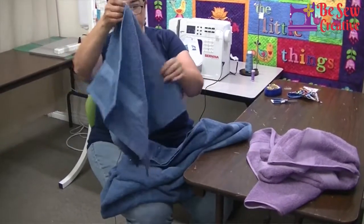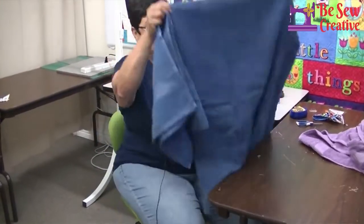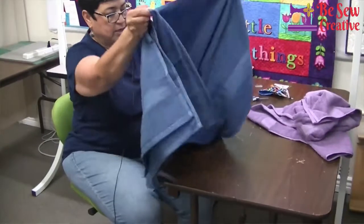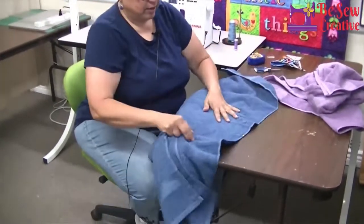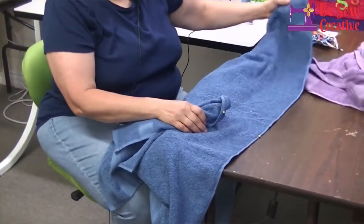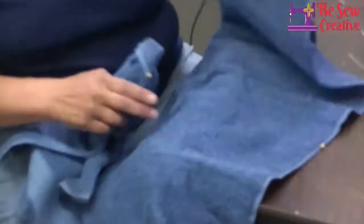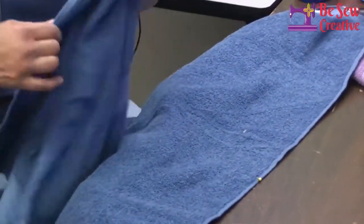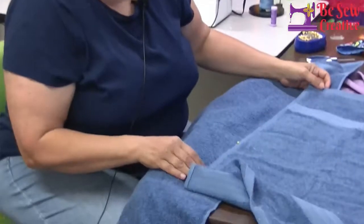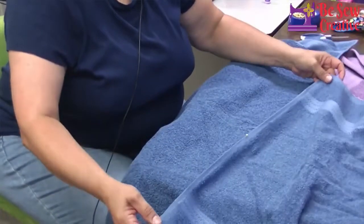Then I find that center piece and this center piece. But make sure that it's not right sides together — you're going to make sure that this is the outside of the towel. I know that because it's not folded in. And then I find the outside of the hand towel. Once again, make sure that it's the outside, not the inside. And then I can just pin it right here.